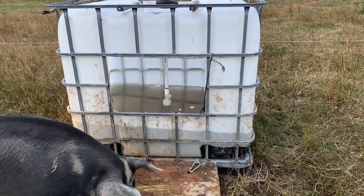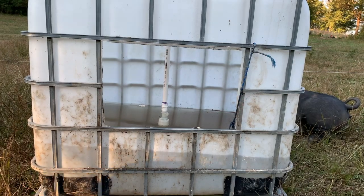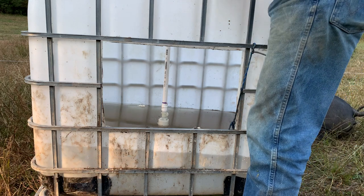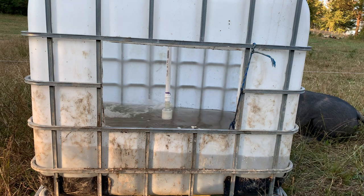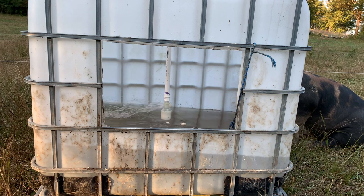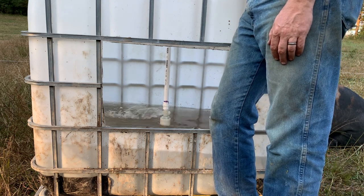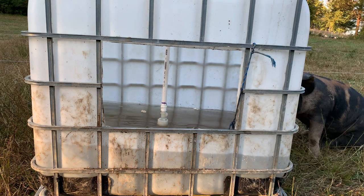Here's the cool part — the business part inside. We have a float valve that sits down in the tank. As long as that valve is not underwater, it opens the flow and we get water flowing into the tank. Once the water fills up and that float valve goes underwater, it shuts off.